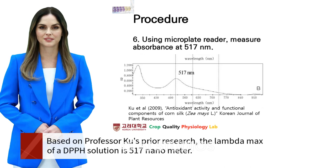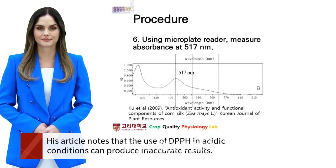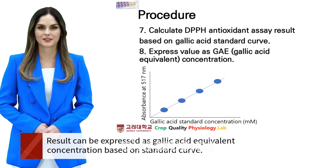Based on Professor Koo's prior research, the lambda max of a DPPH solution is 517 nm. His article notes that the use of DPPH in acidic conditions can produce inaccurate results. Results can be expressed as gallic acid equivalent concentration based on a standard curve.